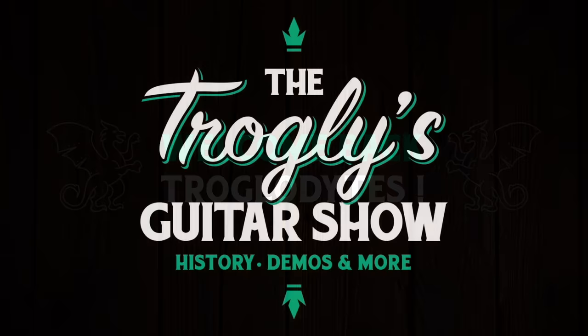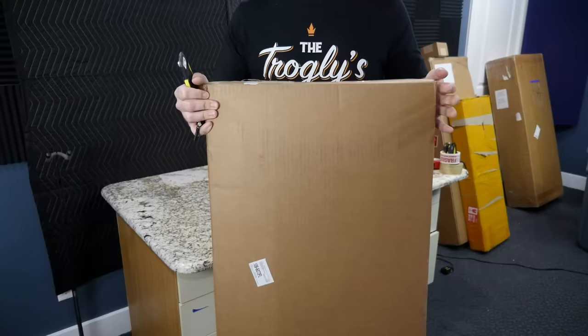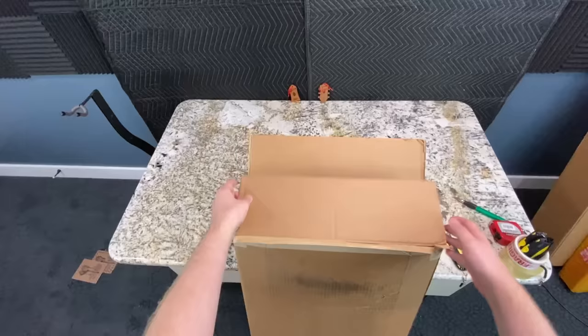Welcome back troglodytes to your daily dose of guitar information — the Troglies Guitar Show. It's time for a fun unboxing episode. I've got at least three guitars and a small package to talk about. This first guitar I got with the help of a viewer named Steve, who sent me a link saying 'hey, check this thing out, I've never seen it before.'